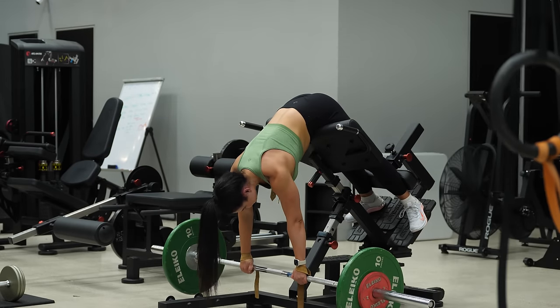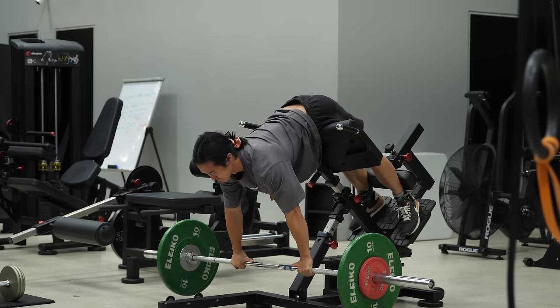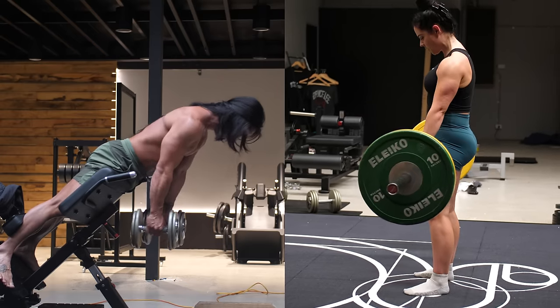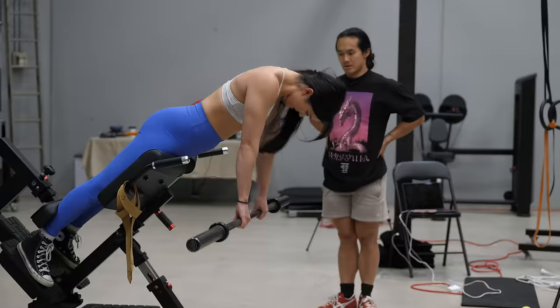Number seven is the last lower body exercise on the list: the hyperextension. People are probably doing this but it's more of an afterthought — a lower back exercise or something skipped at the end of a workout. But the hyperextension is literally just a stiff-leg deadlift rotated forwards about 45 degrees, meaning it can be given the same priority as a deadlift variation to really hammer your entire posterior chain. The challenge is many gyms won't have equipment with enough height to load it heavily, but you can experiment with upper back loading or elevating it on blocks.